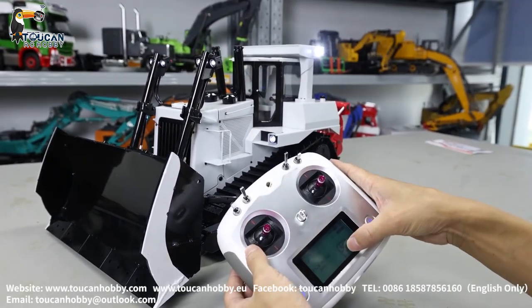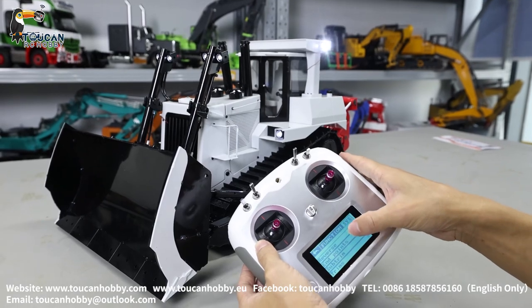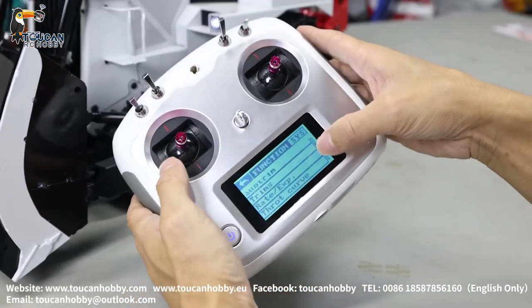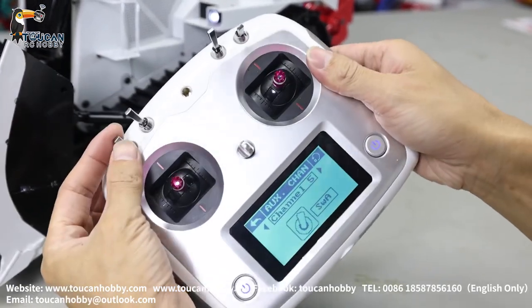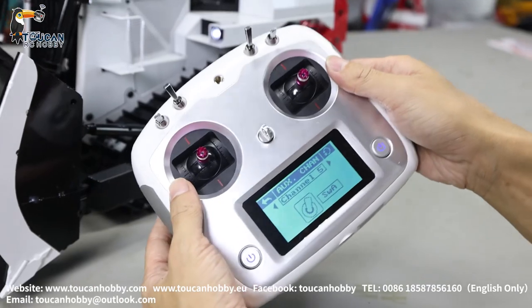Go to the settings, go to auxiliary channels. Channel 5, SWA — that's the pump. Start the pump.